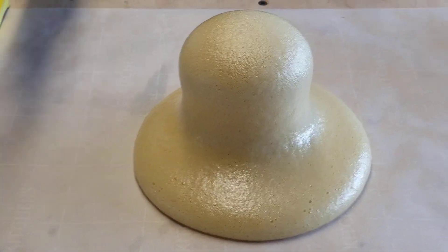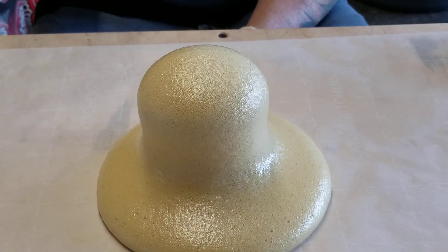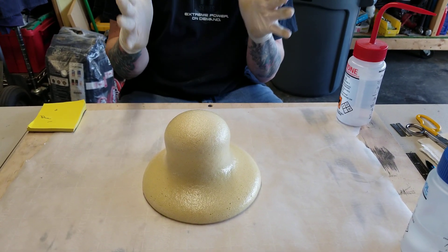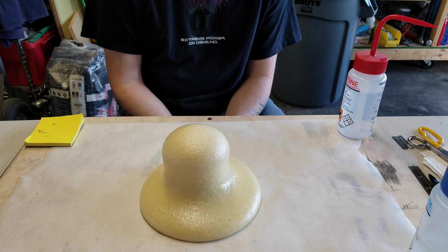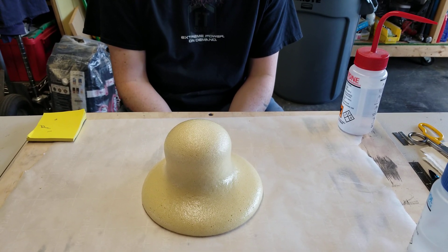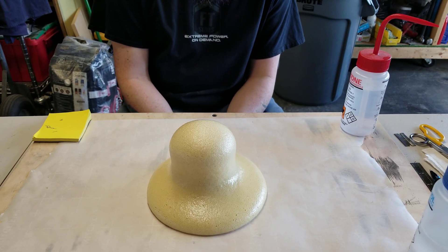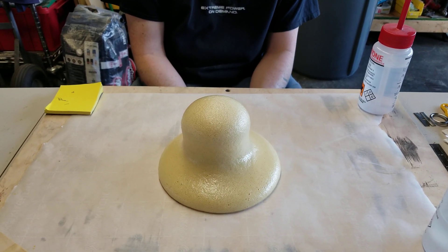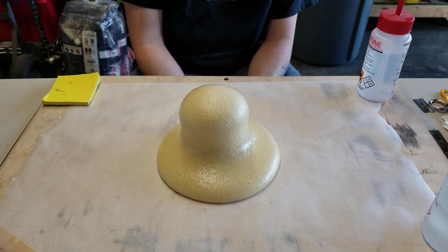So if we put this into a box — a square box with release agent around it, wax, whatever — we can make our own foam squares and then shape them to whatever we want them to be. Or phantoms, or seats, you name it.